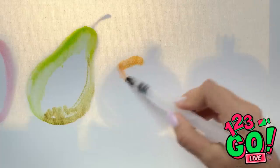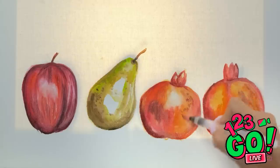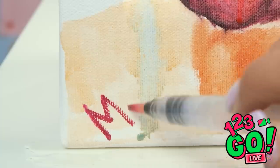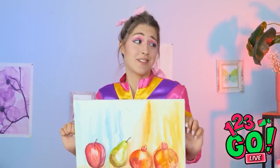Can't forget to sign it either. It could be worth something one day. All done! No thanks to you, sis.